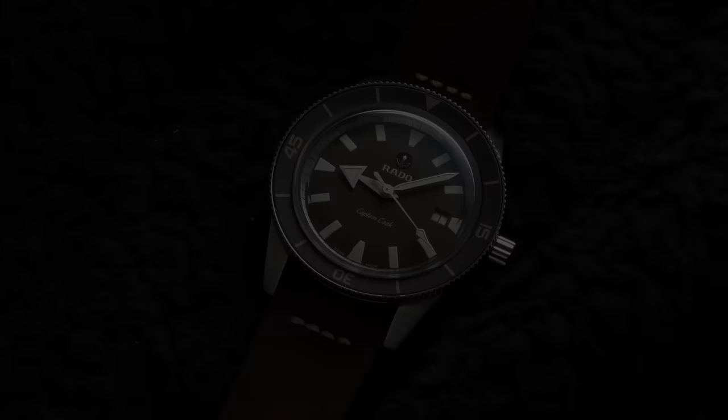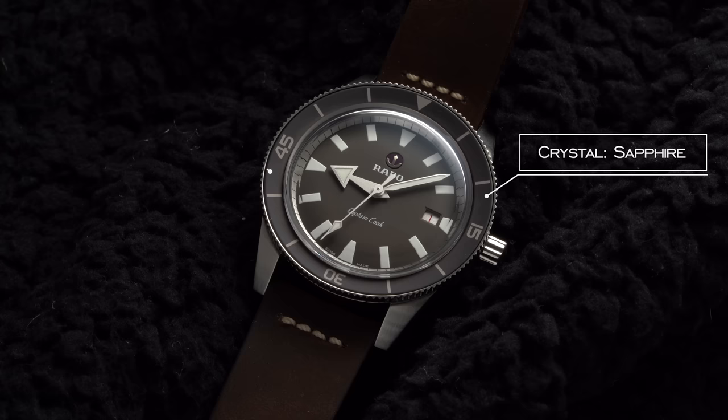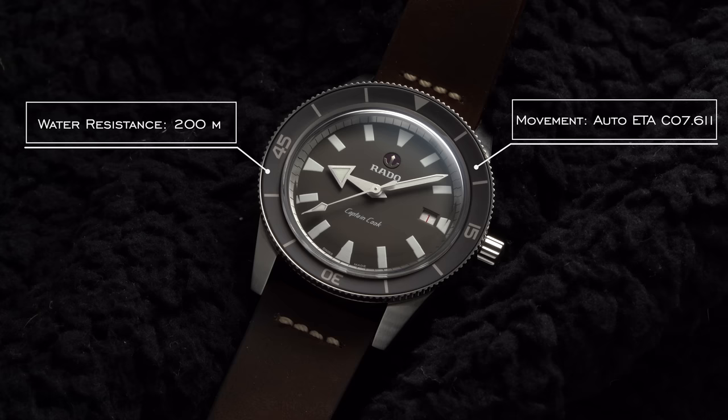We have two different options in terms of case sizes: a 37 millimeter option and a 42 millimeter option. Looking at the 42 millimeter option, we have a case size of 42 millimeters, case thickness of 12.1 millimeters, lug to lug of 48.2 millimeters, lug width of 21 millimeters. The crystal is a box sapphire with anti-reflective coating, water resistance of 200 meters, and an automatic ETA C07-611 movement within.